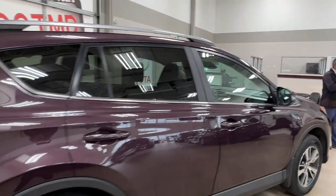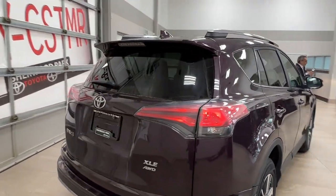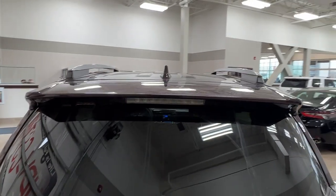You'll notice that all of the rear windows do come with factory tinting for this unit. And if we take a quick look up top, you'll notice the roof rails.